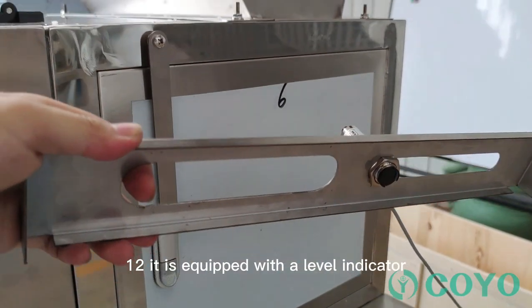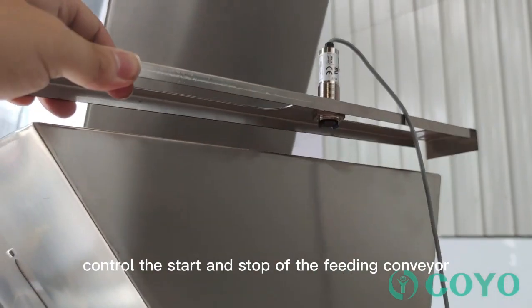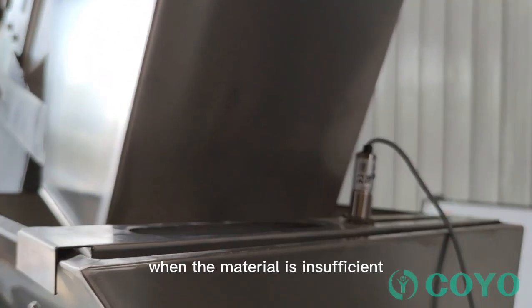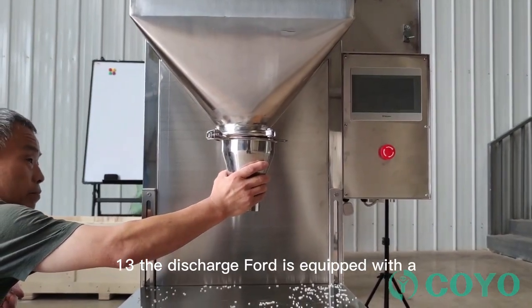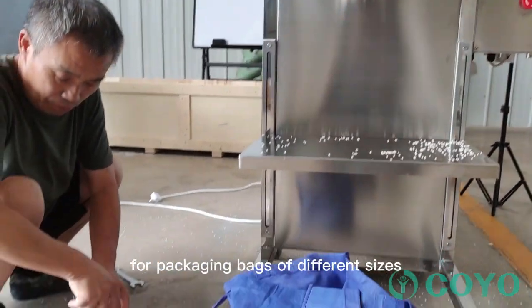Feature 12: Equipped with a level indicator which can automatically control the start and stop of the feeding conveyor — closing when material is full, starting when material is insufficient. Feature 13: The discharge port is equipped with a size-reducing port, suitable for packaging bags of different sizes.